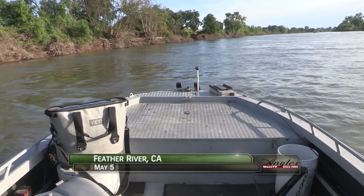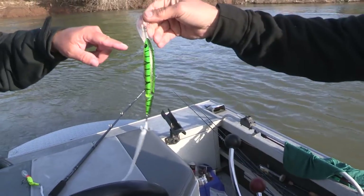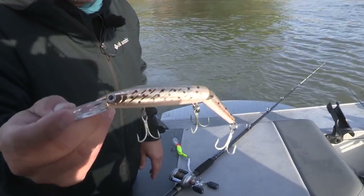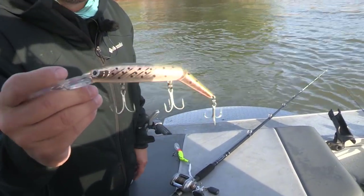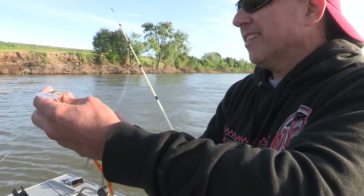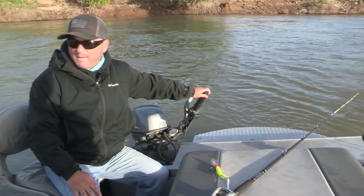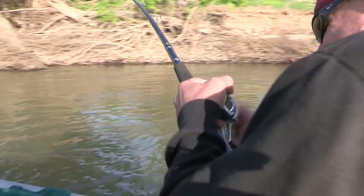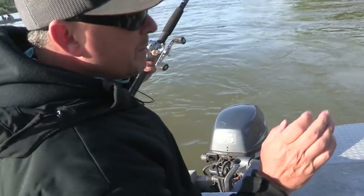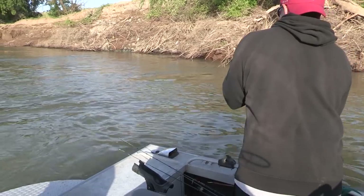Welcome back to the Feather River where the P-Line Predator is on fire — that was the hot lure right here. The water's clearing up, and this is a neat lure — they're just killing it. So we're going to let Pat have this one. Old lucky Pat — what do you think? Looks good. We stopped the motor, he was reeling in, came around that point and boom — it happens often.